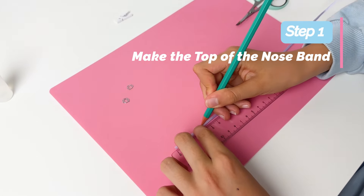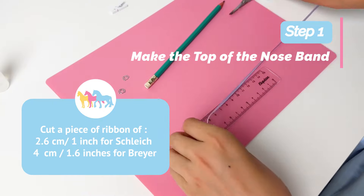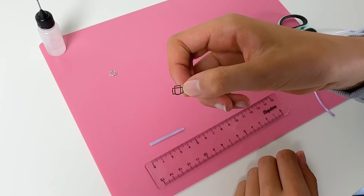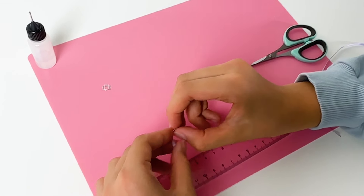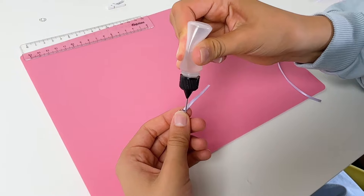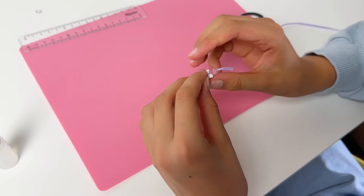Now let's start crafting. Cut a piece of ribbon of 2.6 centimeters for Schleich and 4 centimeters for Breyer. Take one of the halter rings and thread the ribbon to the ring. Put glue on the end of the ribbon.